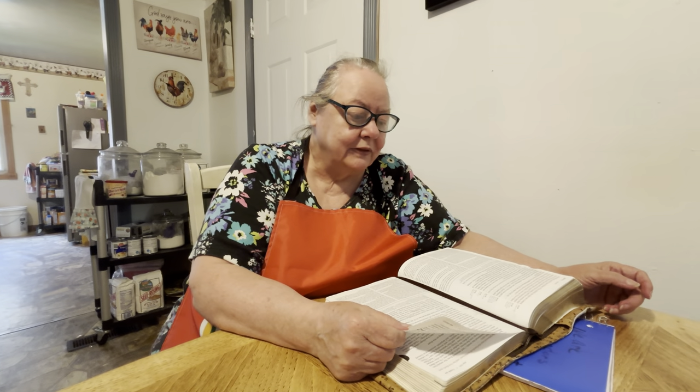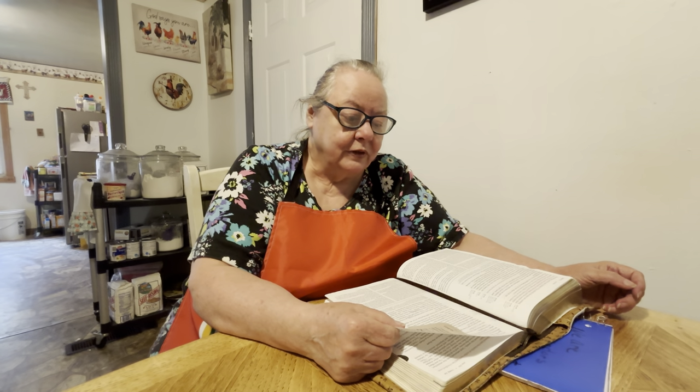I read the first part the other day, so now I'm going to read this part, and then probably Saturday I'll be reading about him coming out of the tomb. Starting with the 44th verse — Jesus dies on the cross. Luke chapter 23, verse 44: And it was about the sixth hour, and there was a darkness over all the earth until the ninth hour.